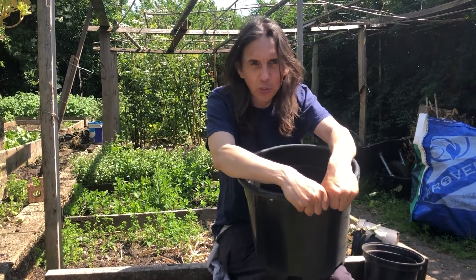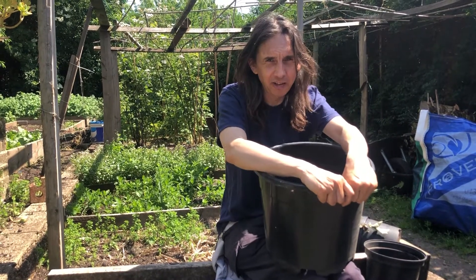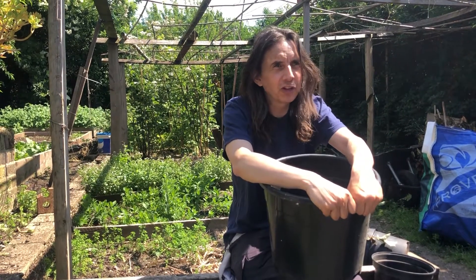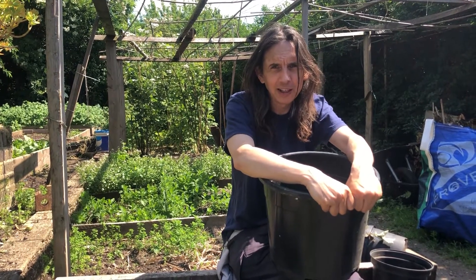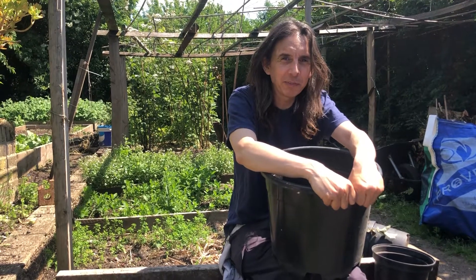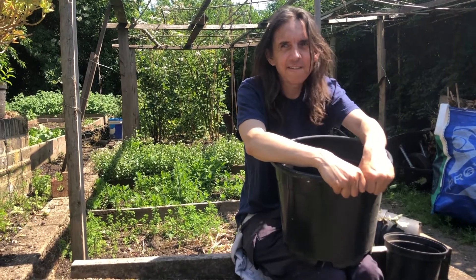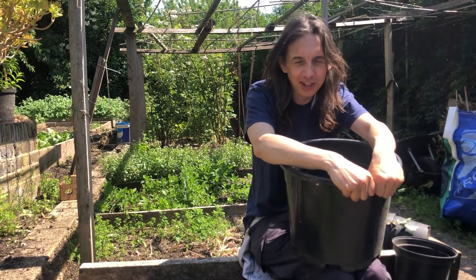Don't water in the evening because those leaves will stay wet overnight. Water in the morning so the leaves will dry out fast. Try not to water the leaves when you're watering. If you're growing a tomato on a south-facing balcony with a balcony above providing shelter from rain, that's awesome. Growing in a greenhouse or any kind of cover is fantastic. It's not the heat — it's the dry leaves.